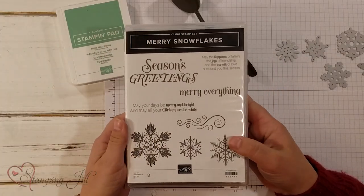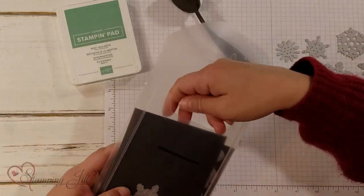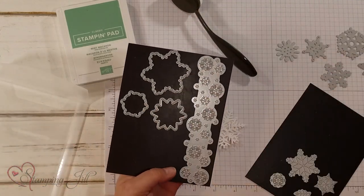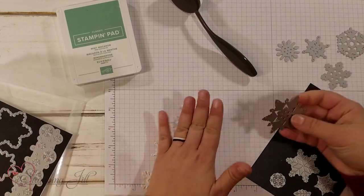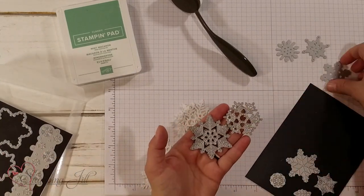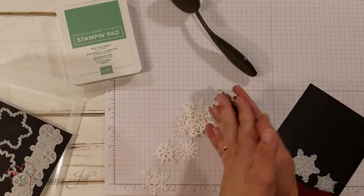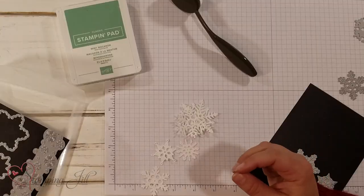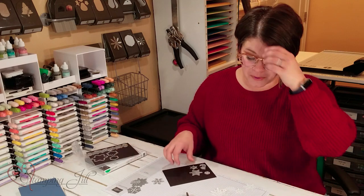This is such a fun stamp set. In the dies you get all sorts of snowflakes that you can cut out. You have the bold ones that cut out the images in the stamp, and then you have all of these intricate ones that cut out these really cute snowflakes. There's even images that do a background image. It's a great set and I've had a lot of fun playing with it.